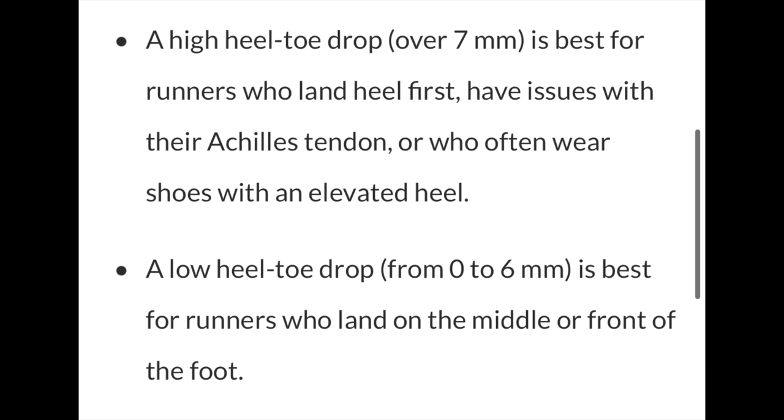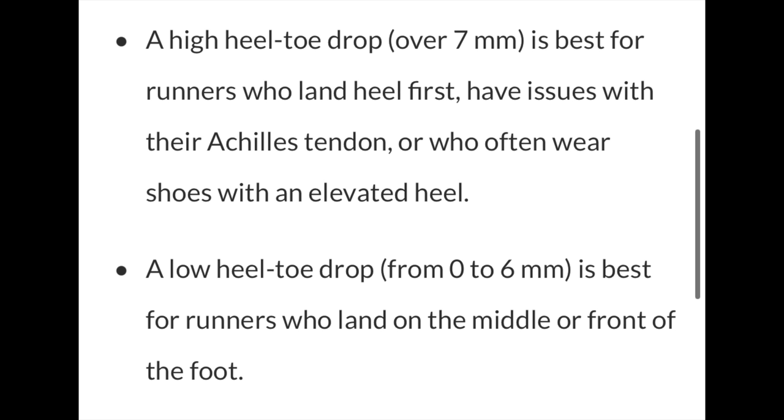Running Warehouse suggests a shoe with over a 7mm drop is best for people who hit heel first or often wear shoes with an elevated heel, while a lower drop is best for runners who land mid to forefoot. Does that suggest a lot of these very high-stacked, highly cushioned shoes with aggressive drops — like the Next Percent, Alpha Fly, RC Elite 2 — are meant for runners who heel strike?